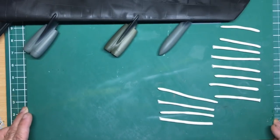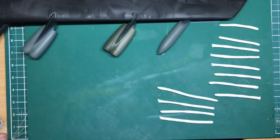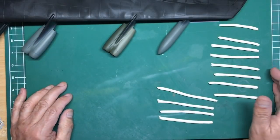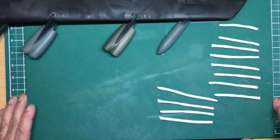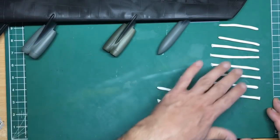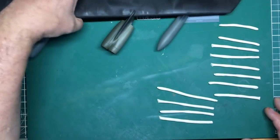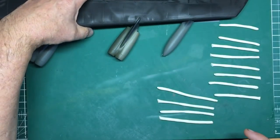Hello everyone, thanks for tuning in. Here we are with part 19 of this Big Bad Buff build for beginners. In the last part we did some camouflage painting, and now we're going to look at adding all the black around the sides of the engines.